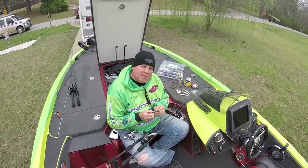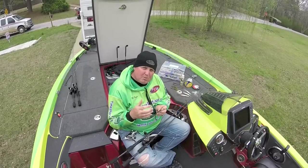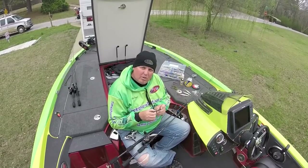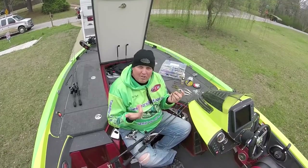Coming into tournament day number two, my strategy was to look for bedding fish, catch pre-spawn fish early — maybe if you had wind — on some of these deeper banks over some brush piles, and then use the shaky head the rest of the day.